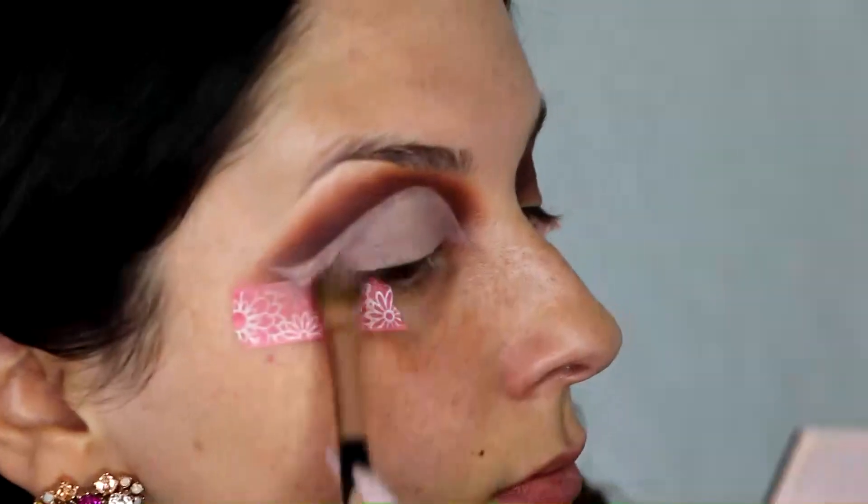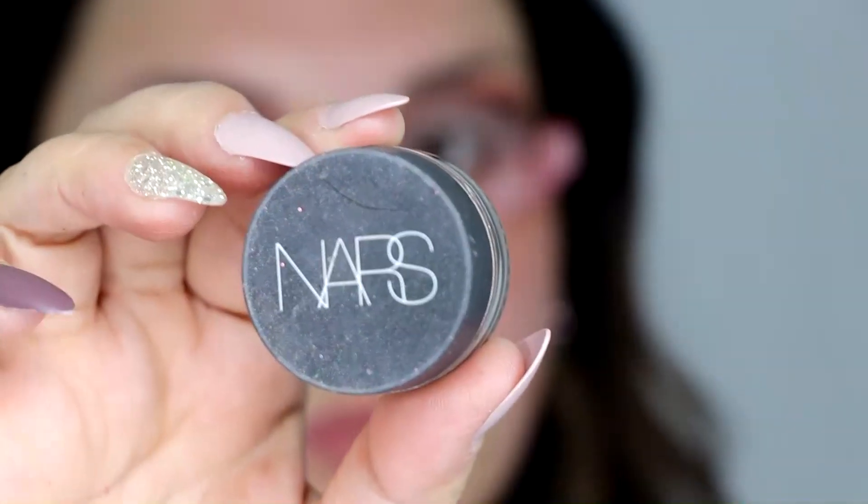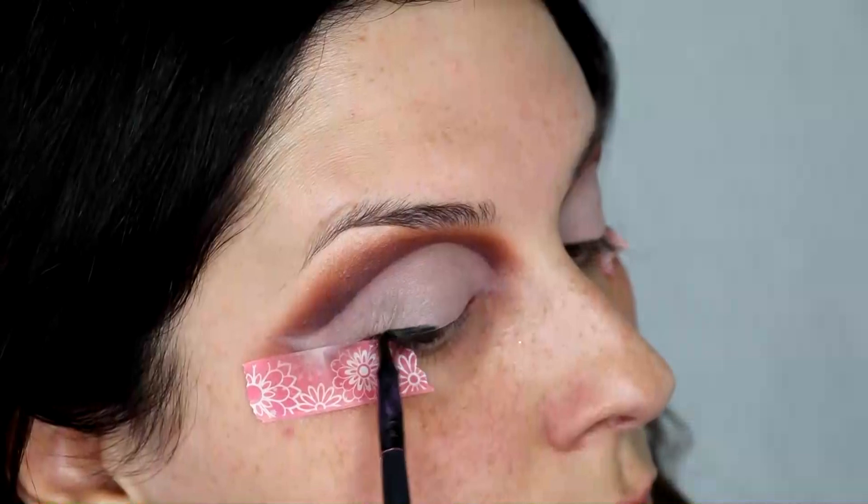Then lastly I'm going to take the NARS gel liner — this is in Black Valley — and just follow that tape to get that nice sharp line.